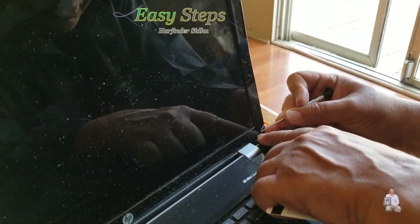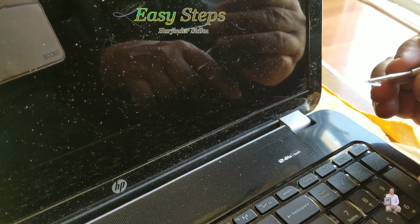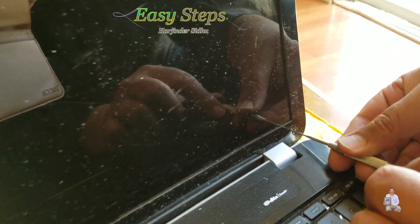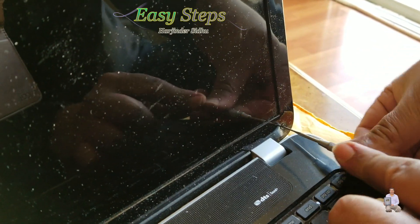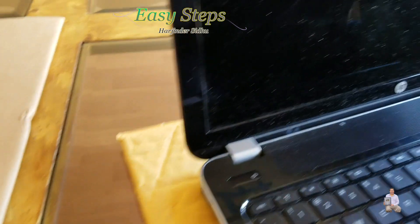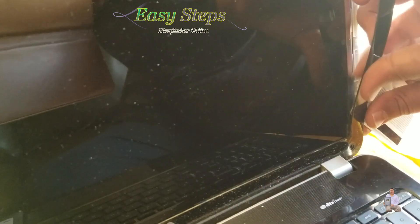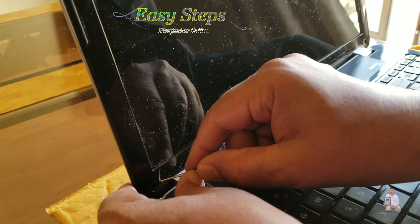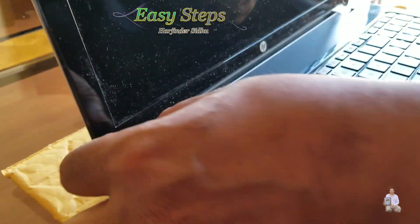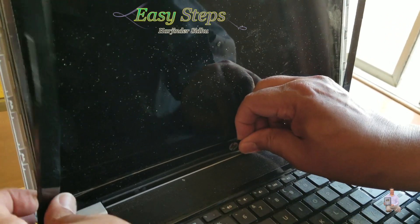On these two corners, slide the screwdriver underneath. This one has a small piece of tape on top of it — we're going to take that out and then you will see the screw. We're going to remove that screw, and the same thing on the other side. Then we're going to pop it open on all sides until the bezel comes out.